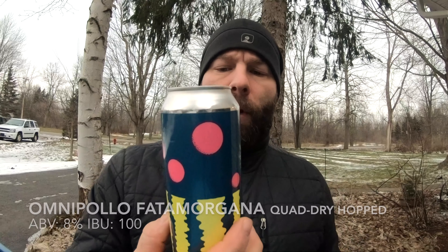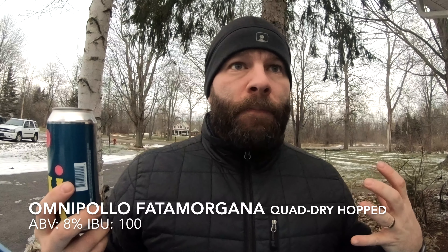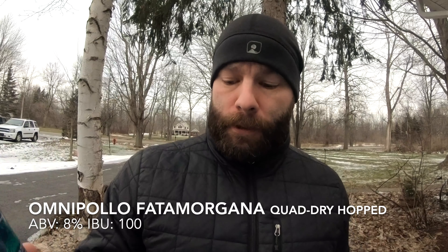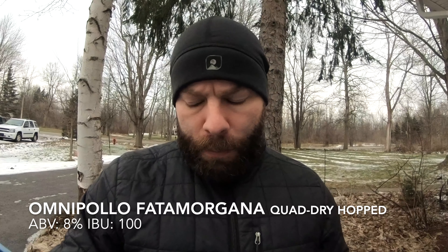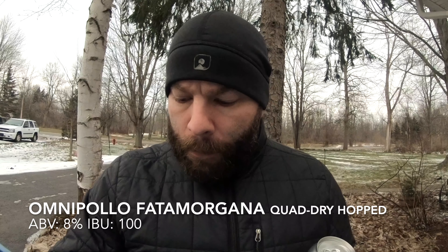Hey guys, Brian with Buffalo Beer Reviews, back with something I was able to find at Premier that I liked so much I went and got it the next day. I bought two more cans of this — it's from Omnipalo and it's their Fata Morgana, an Imperial IPA that's been quadruple dry hopped. There isn't really much of a description on this Fata Morgana quadruple dry hopped version, but there is a write-up on the regular Fata Morgana.